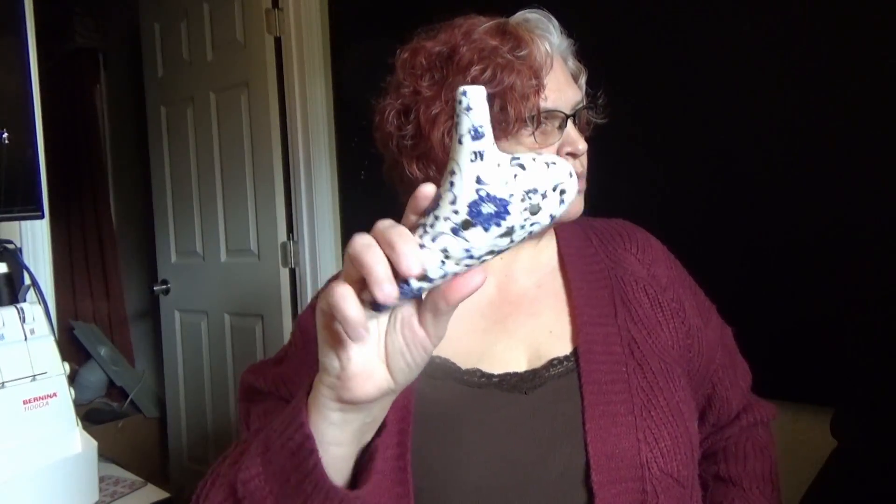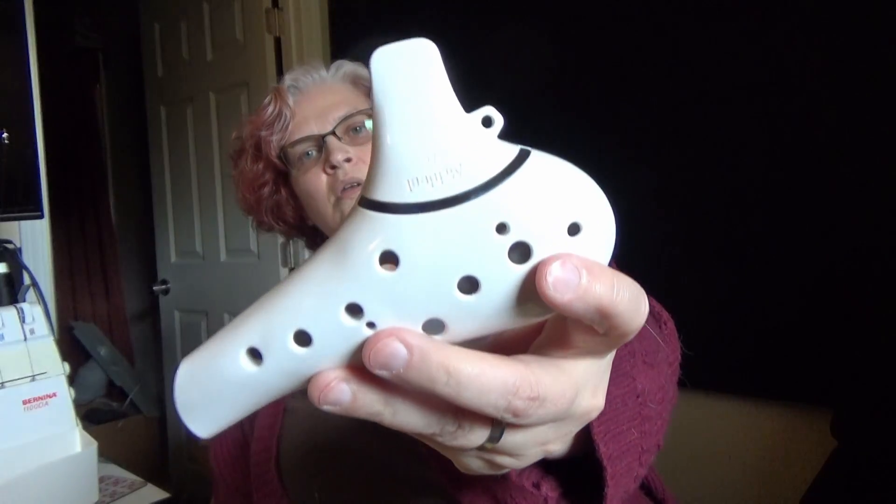And then there was this one — the ceramic alto C. And then we have the plastic one, which was similar to the Knight by Noble. Should I carry these at Zellerware.com? That's the question I would like answered. If you could leave me a comment, like the video, and subscribe to this channel — there are going to be more unboxing videos.